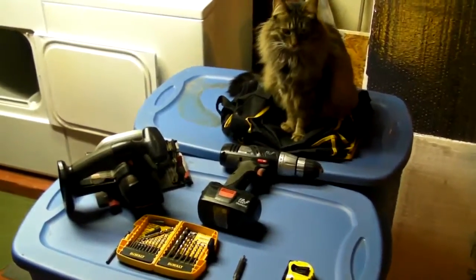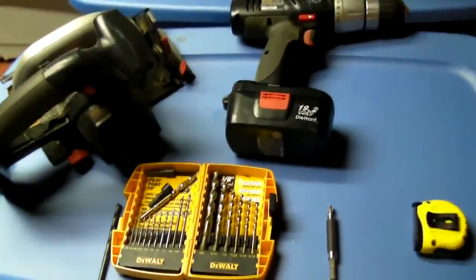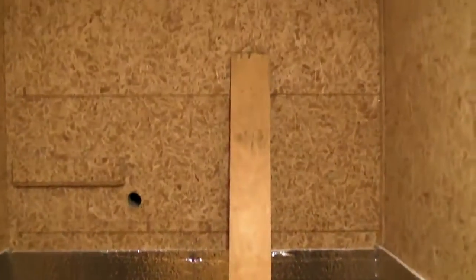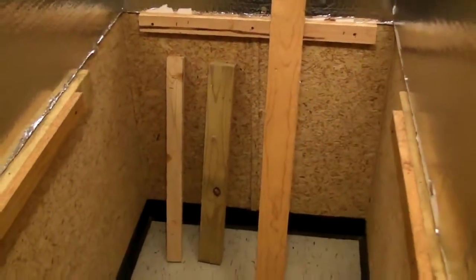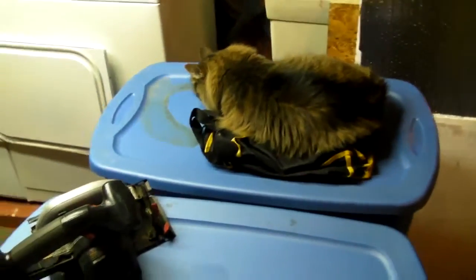I've got my little helper with me — she came up and decided to be the supervisor for the situation. I've got my tools out: drills, saw, drill bits, and screwdriver bits. I went back out in the garage and found some scrap wood just laying around, so I'm going to put it to work. I've got a couple of cross beams that go crosswise, and then the longer one goes down the middle. I'll take some eye hooks, screw them in, and hang my chains from there. Let's get to cutting some wood — she's already laying down on the job!